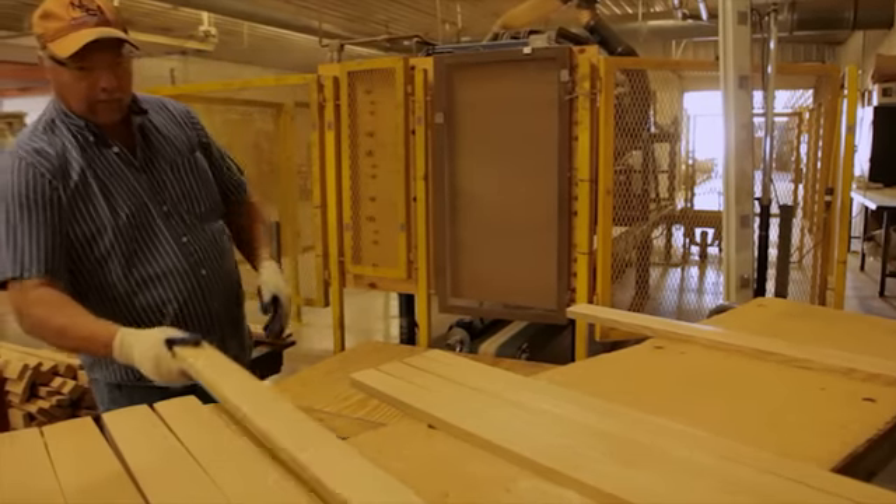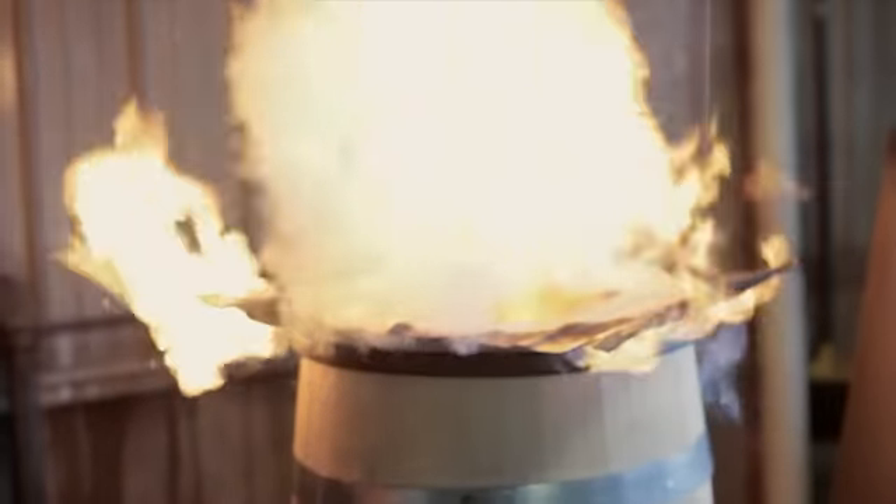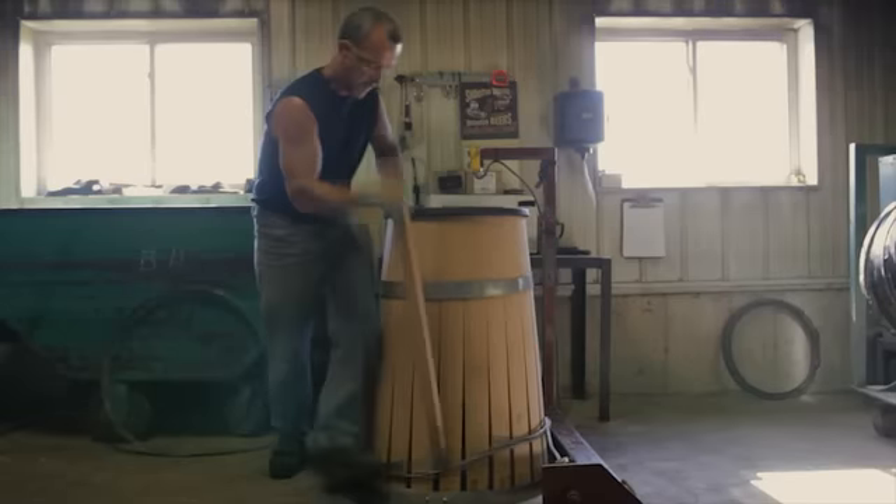Then once it's set up into the barrel form after we've joined it, it goes to the fire. It warms for 20 to 30 minutes. We want to get the inside and outside really hot so it makes that wood pliable and it bends.